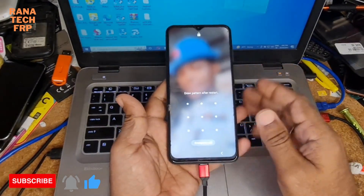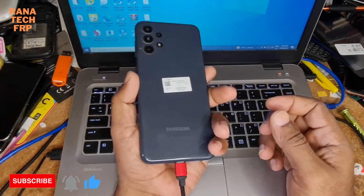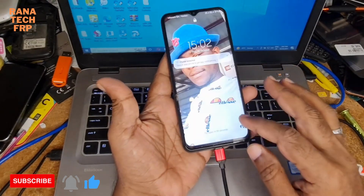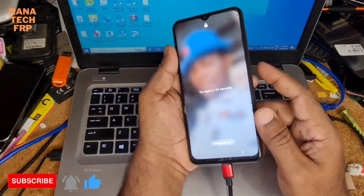Hello guys, I have today the A13. I have the pattern. Today I show you how to remove it. Let me start now.